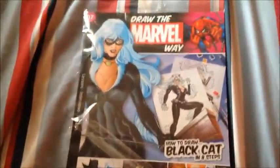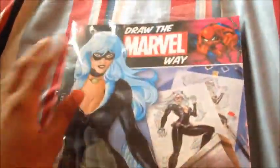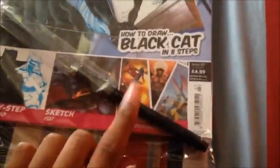Hi guys, Danny here with another review. This is Draw the Marvel Way issue 7 — how to draw the Black Cat in eight steps. This is my seventh issue of Draw the Marvel Way. The Black Cat is paired with Spider-Man because, you know, they're lovers in some way. You also get a black fineliner.